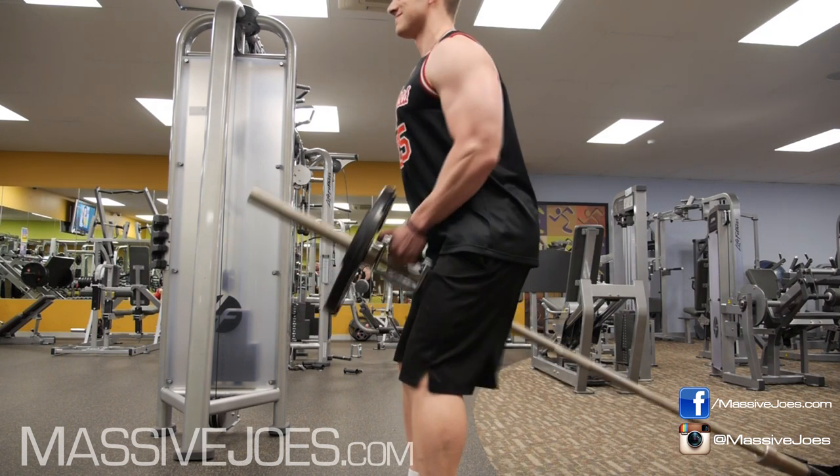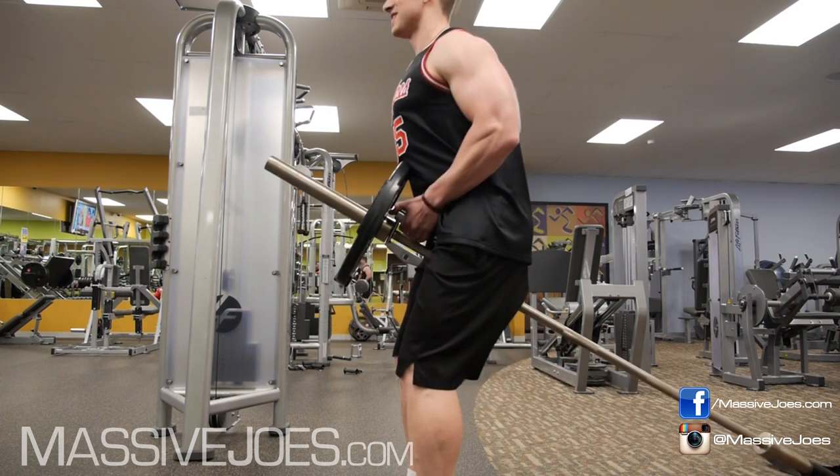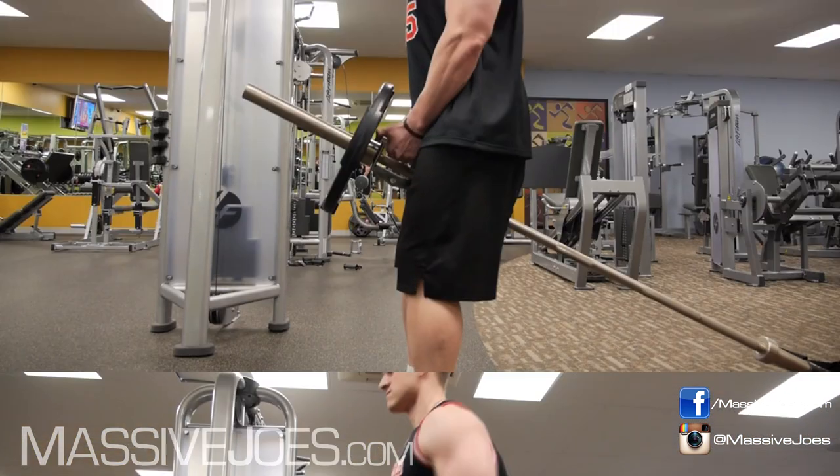The first way to mess this exercise up — we call this the 'say goodbye to Father's Day' way of doing T-bar rows. Standing way too upright and pulling that bar straight into the groin area. That's gonna cause yourself all kinds of damage.